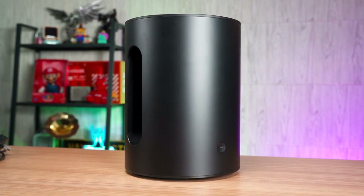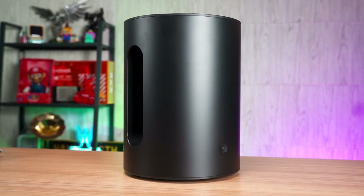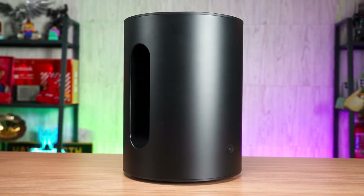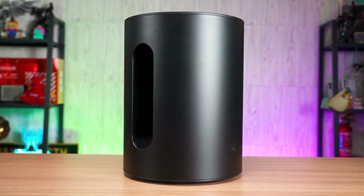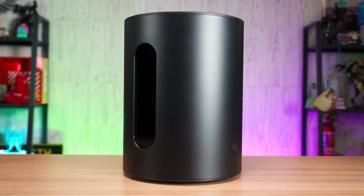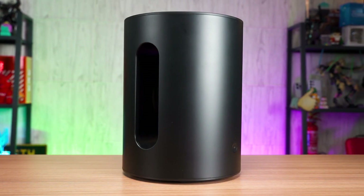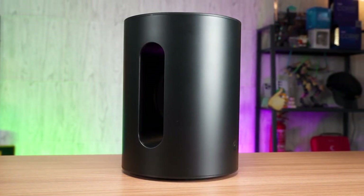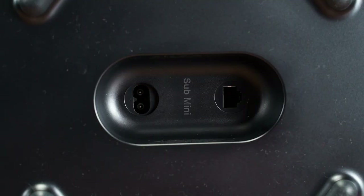Of course, you can also pair this Sub Mini with other Sonos speakers as well, except for the portable speakers like the Sonos Roam and Sonos Move. The cylindrical subwoofer measures at 23cm in diameter and 30.5cm tall. It can be placed anywhere in the room without standing out too much. The plug socket and RJ45 connectors are located underneath the subwoofer.